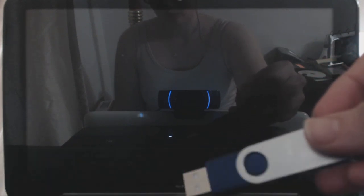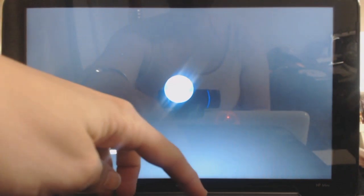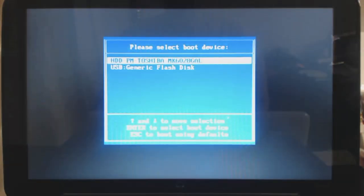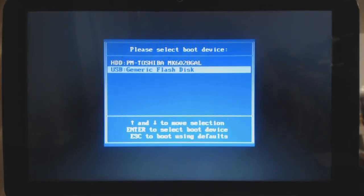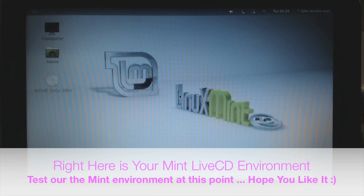The first thing we need to do is plug in our USB drive into our computer and turn it on. You'll be prompted to select the boot option menu — a function key usually brings this up. Go ahead and select USB and hit enter. It will boot into the Mint Linux welcome screen, and we're going to go ahead and click on Start Linux Mint.